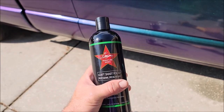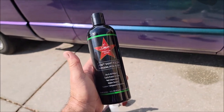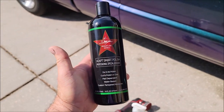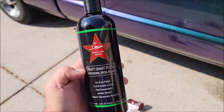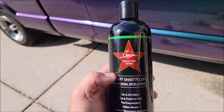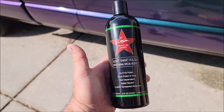This is my do-it-all polish. It actually evolved from the Impeccable Polish from the One System. It's very similar to that except Adapt Smart Polish cuts more — there's more abrasive in here. You get more work done in less time, and they both finish about the same.